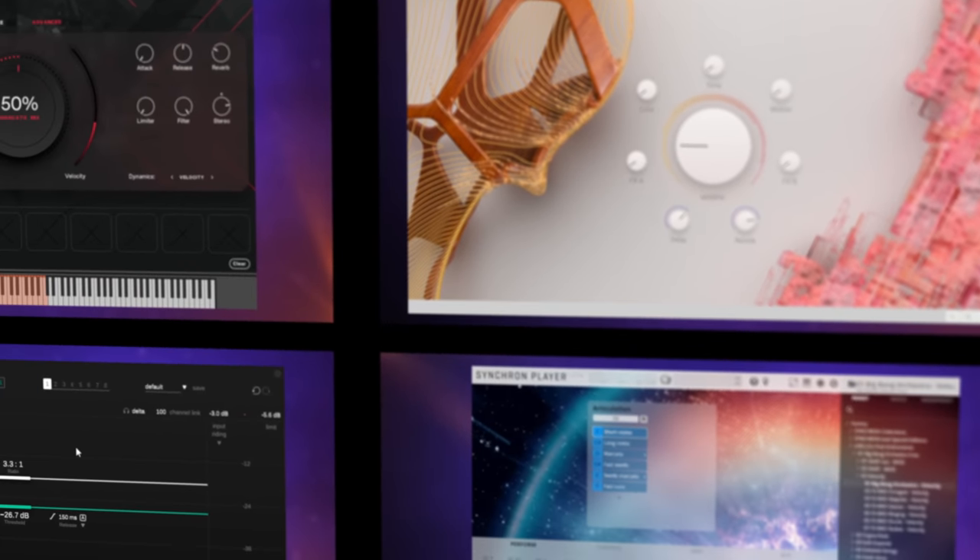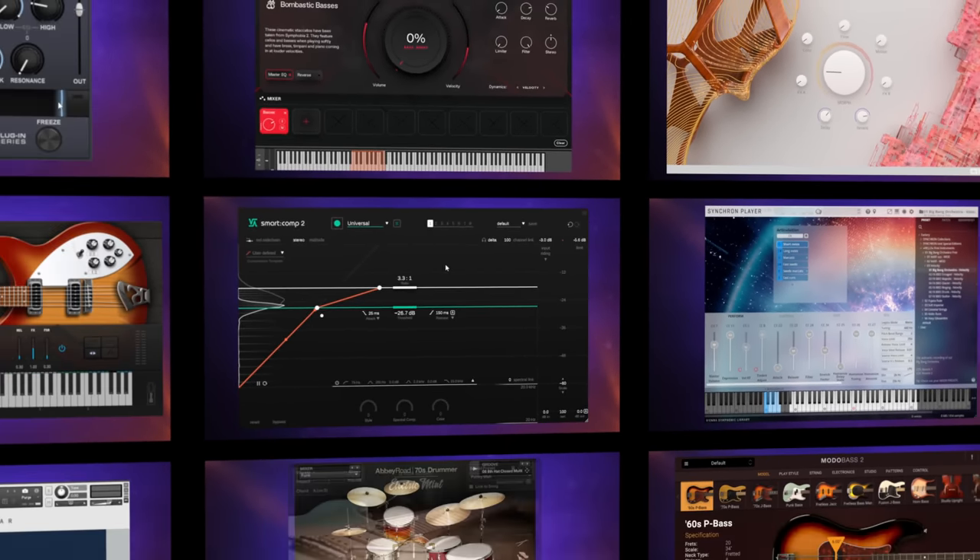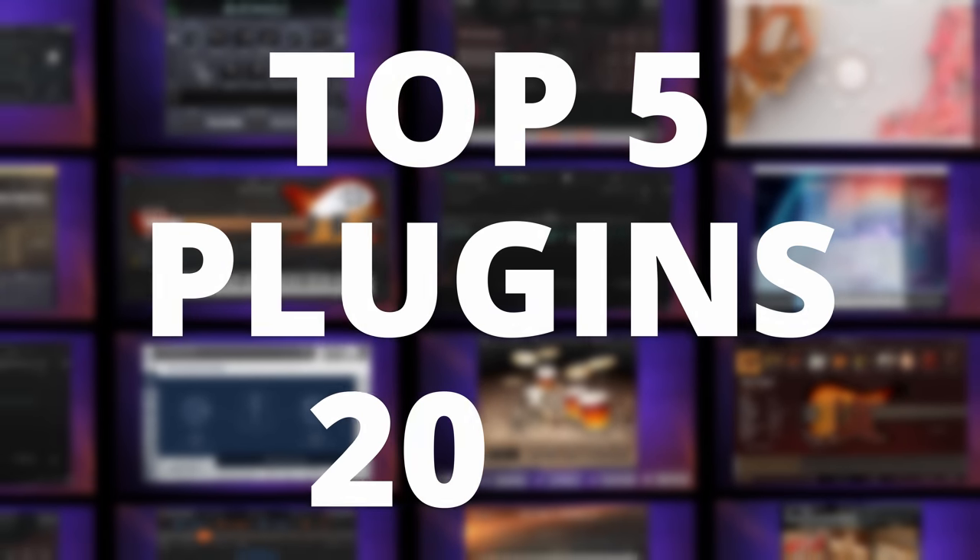I've used and reviewed a lot of new plugins this year, but some stand out from the crowd. So here is my top five plugins for 2022.